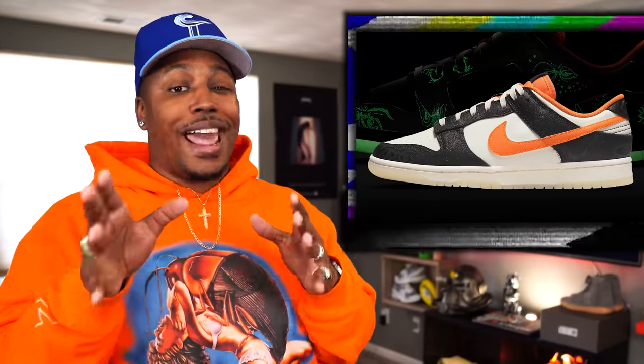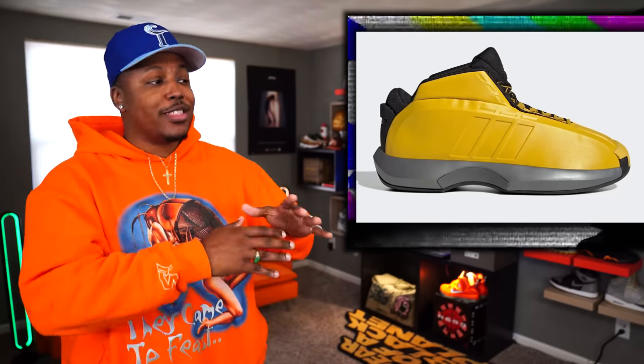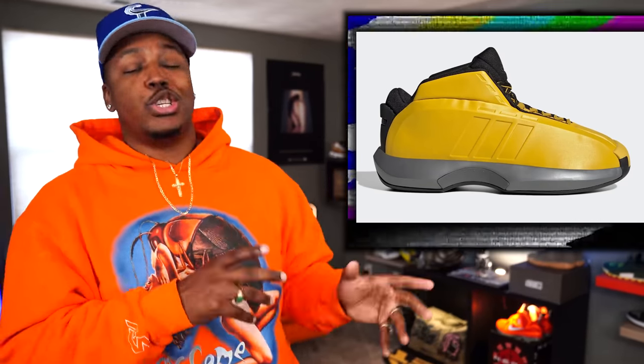Up next, on April 1st, we have the Halloween Dunk dropping. Yes, the Halloween Dunks are dropping on April Fool's Day. The retail should be $110. This is a shoe that we've known about and seen since Halloween and before Halloween, and they are finally dropping on April Fool's Day. Another one dropping on April 1st — we have the Adidas Crazy One, the Kobe joints. This is the Sunshine Yellow colorway, and they should be dropping on April 1st as well. There is no retail on this pair just yet.